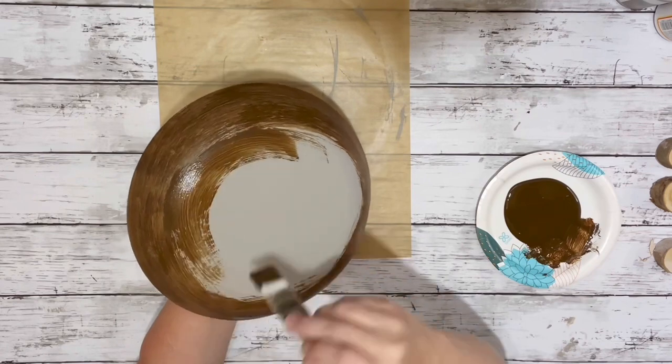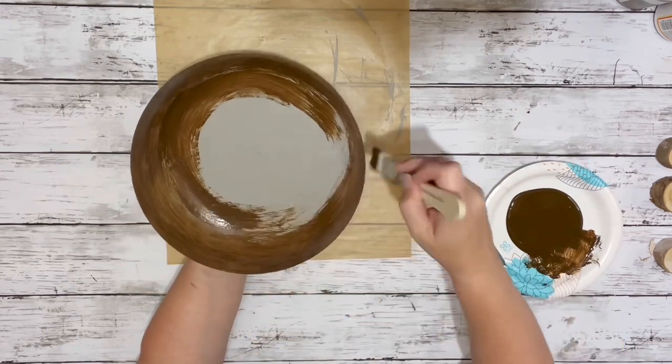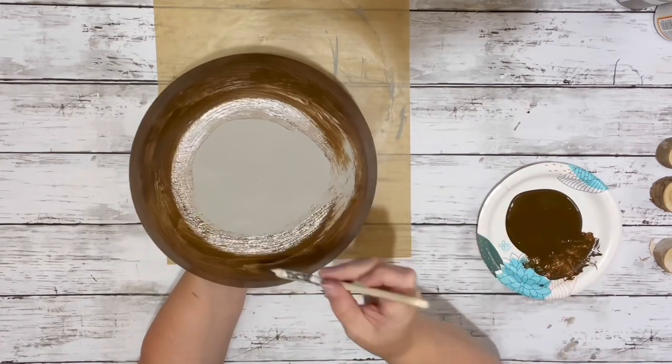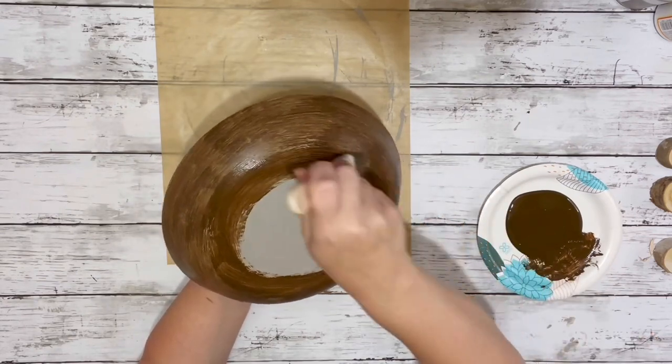And once I got to the bottom, I worked in a circular motion, making sure I was going all in the same direction, and just worked my antique wax until it was completely covered.